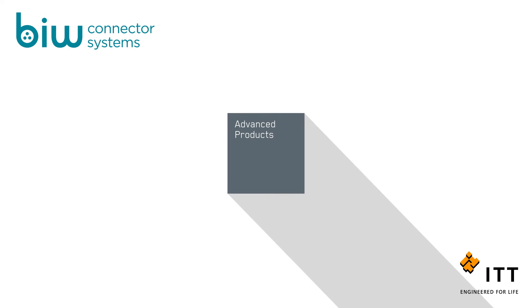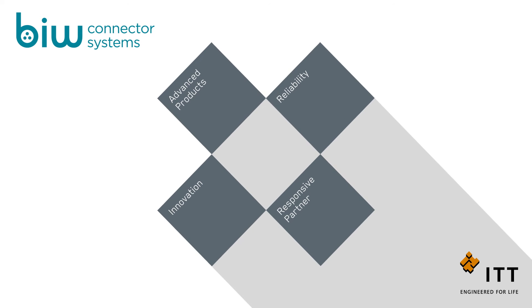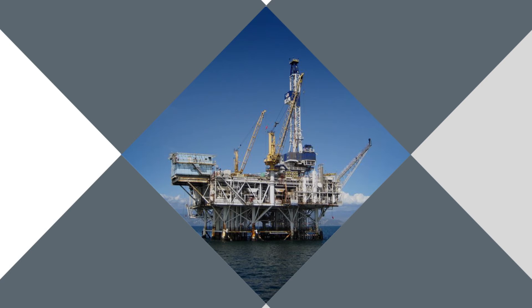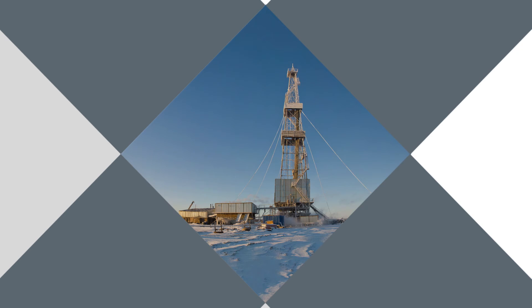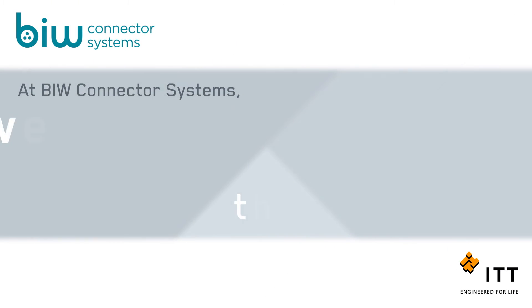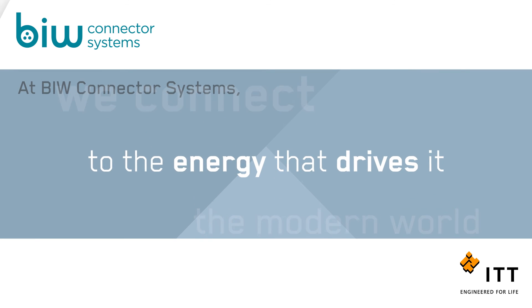For 40 years, BIW Connector Systems has developed innovative solutions to solve our customers' most critical challenges. We deliver power to submersible pumps in oil and gas wells located on deep offshore platforms, frozen tundras, and sun-bleached deserts, helping to keep global economies running 24 hours a day, 365 days a year.